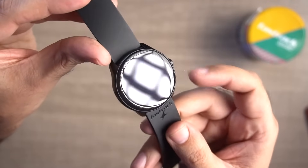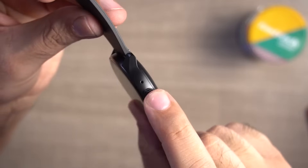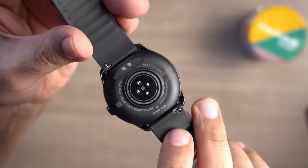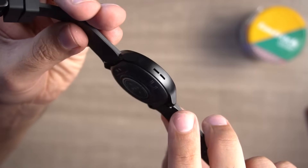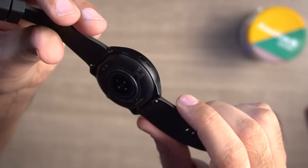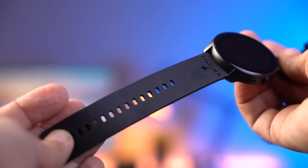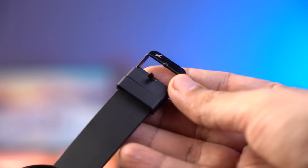Looking at the overview: you can see a 1.3-inch circular display, a function button, and FastTrack branding. On the back of this watch, there are heart rate sensors, SpO2 sensors, and charging points. The silicone straps are quite large, but if you want to replace them, you can swap them with any other straps. On the straps you can see the FastTrack branding, and the buckle of this watch is also metal. So overall, this is the design of the watch.